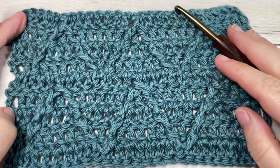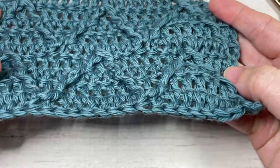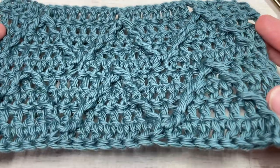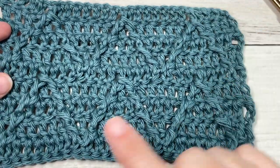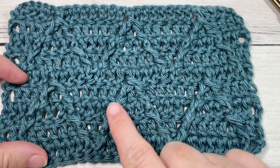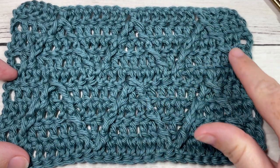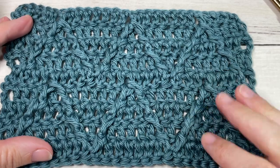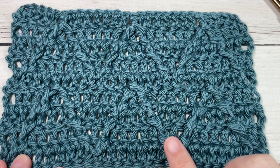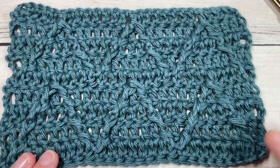Hello everyone, I'm Sarah of Rich Textures Crochet, and welcome! Today we're going to learn how to crochet a ripple cable stitch. It features a solid background fabric with a rippled or chevron cable stitch that runs through the length of the pattern. All the texture is on one side in these cable stitches that run across, and it creates a solid fabric.